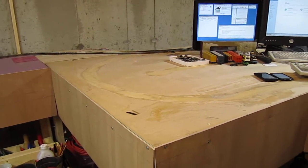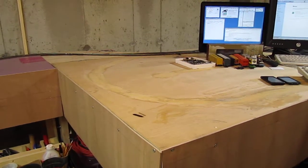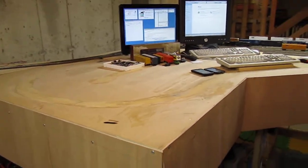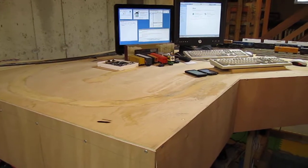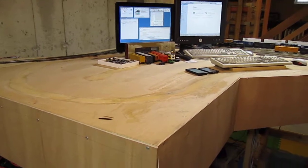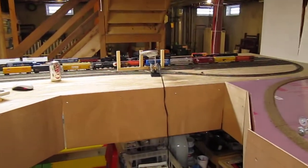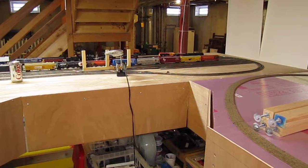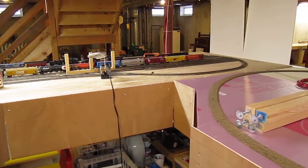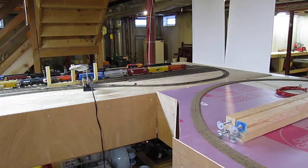It basically formed a loop, and that was an evolution from another railroad that sort of started upstairs as a four by eight foot layout. The problem I quickly found is that there's not much you can do with a four by eight because you have unrealistically tight curves and fairly limited space in the middle to put industries that can be switched like a real railroad. So I kind of got stalled and I didn't really want to do scenery on it because the railroad really didn't fit what I wanted to build.